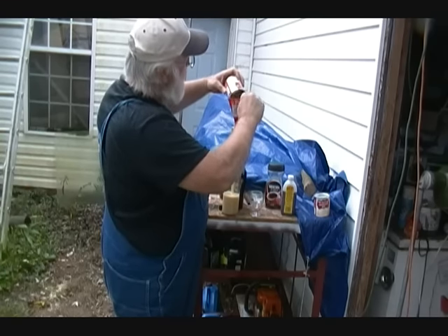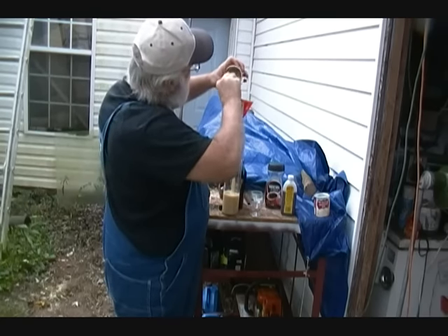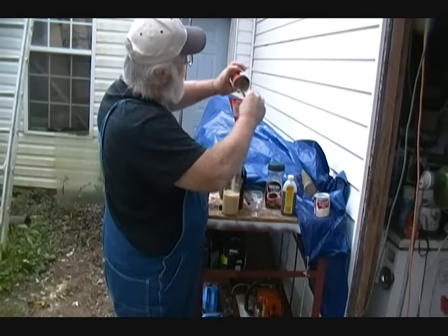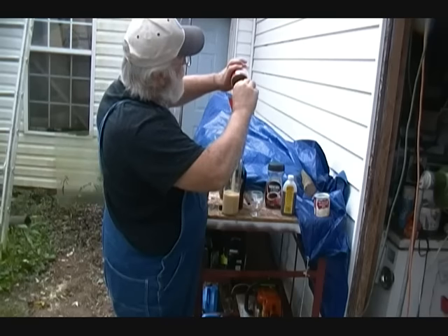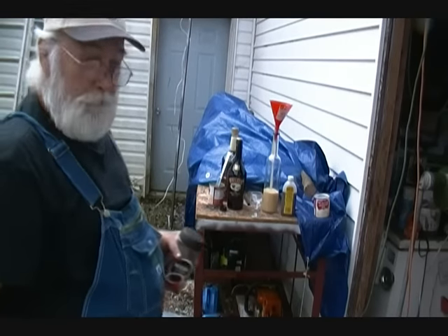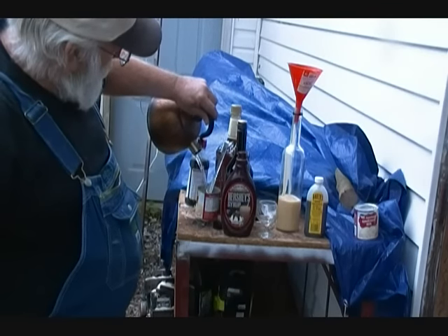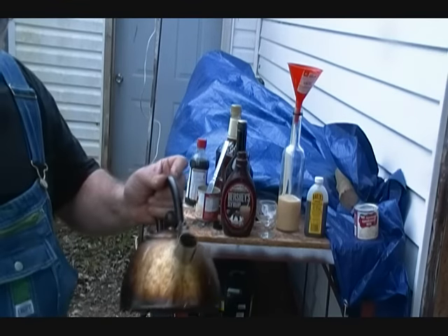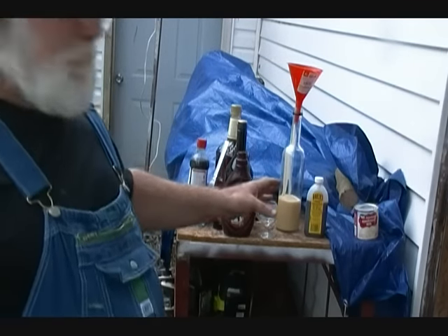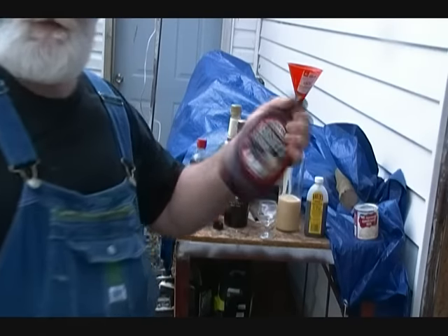Now this condensed milk is thick, so I get all of it out of the can. The reason I put this in first is because I'm going to use all my other ingredients to help wash the can out and get every bit out of there. I've got about three teaspoons of instant coffee in the can. I'm going to pour some hot water in there and mix it up. I filled it just a little bit over half full — I don't want a bunch of liquid added to my Irish cream because I like that creaminess.